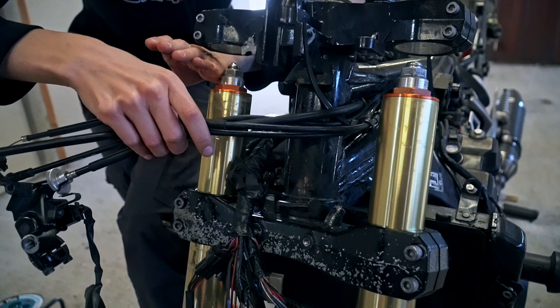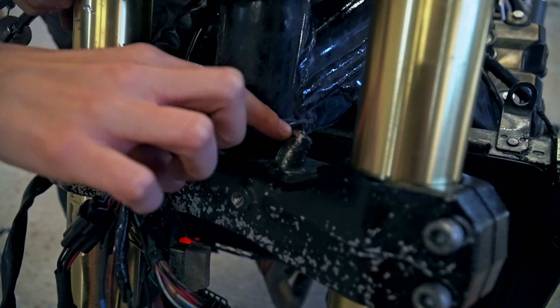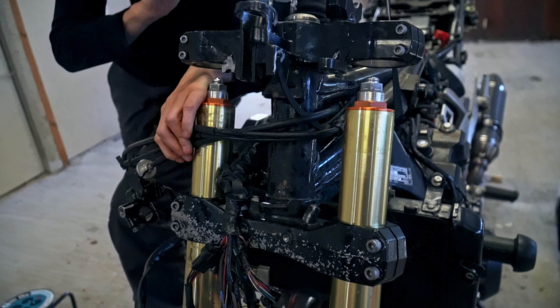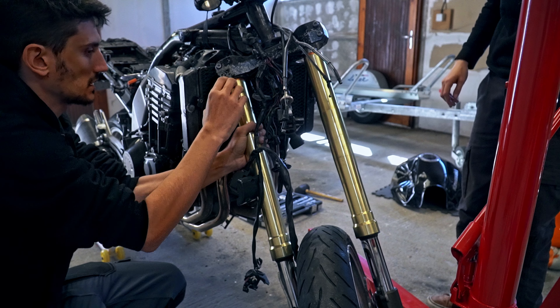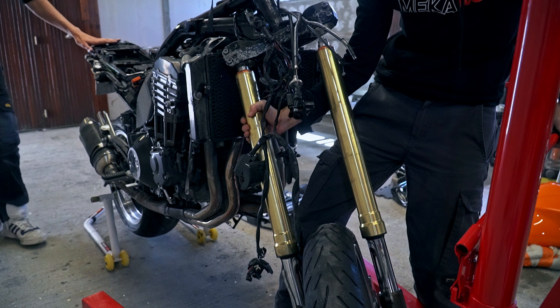We'll be able to replace the stem because, as you can see here, it's completely blown apart. And if we look closely, the stops are completely bent, it's completely pushed in here, following the fall. So that, no matter what, is done for — it has to be changed.